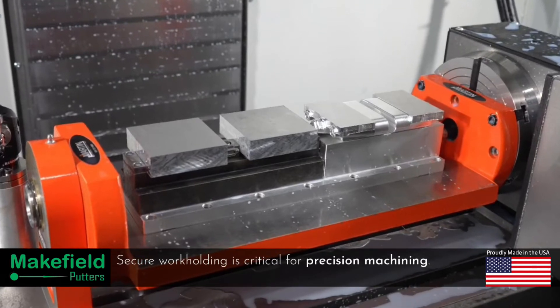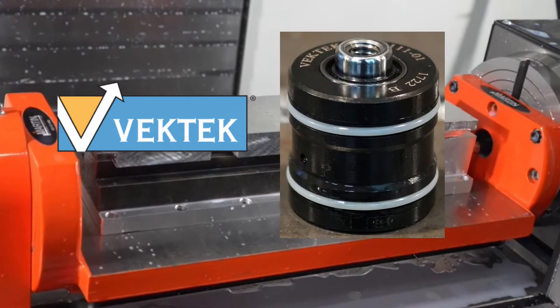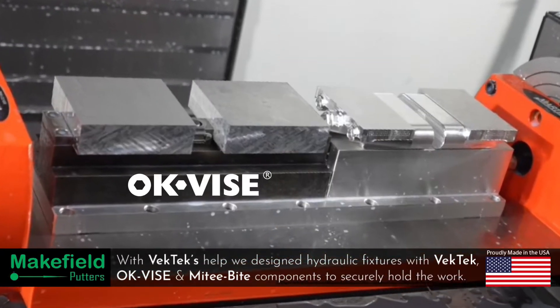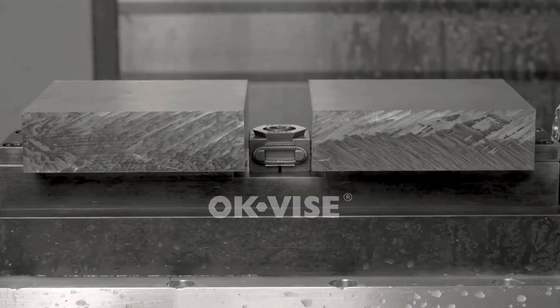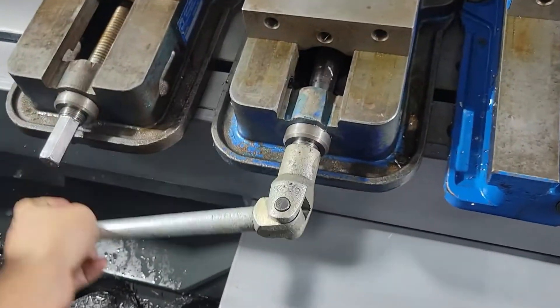Secure workholding is critical for precision machining. With help from our friends at VecTech, using their hydraulic cylinders, we designed and built custom fixtures in-house utilizing OK vise and Mighty Byte grippers to securely hold the work and allow machining all the way around the part. With 2,000 psi of clamping pressure, the parts clamp instantly without having to loosen and tighten a regular vise handle, and release just as easily.